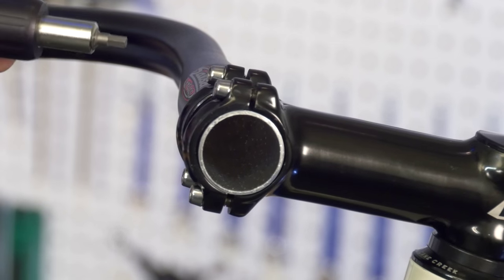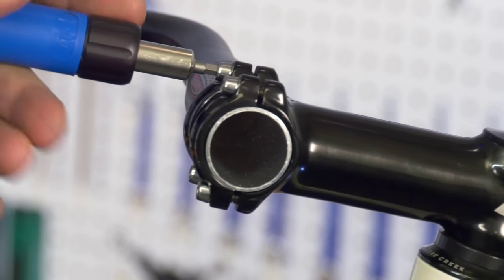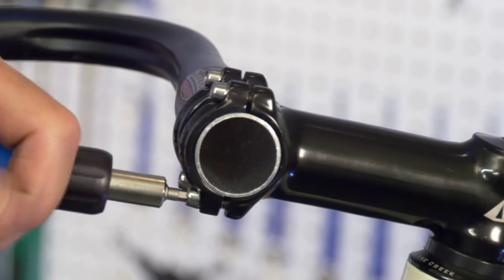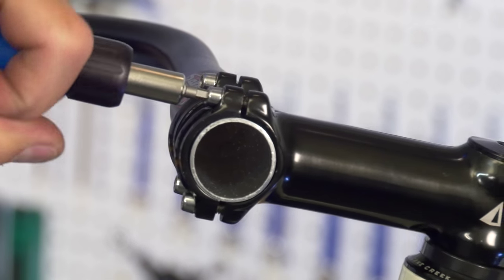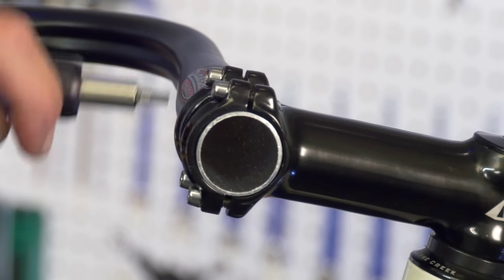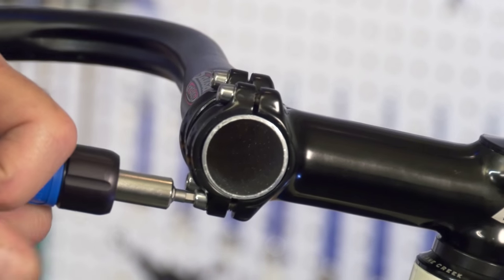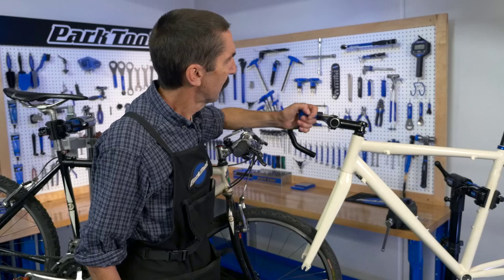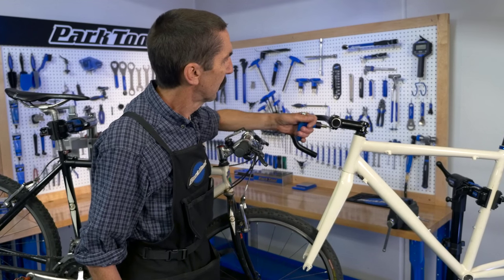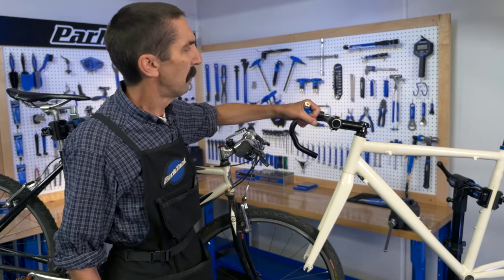Then remember, as we tighten, we like to cross. We turn a slight amount, we cross down, another slight amount, we go up. This maintains the gap and gives us even pressure. We continue alternating until all bolts are snugged evenly.